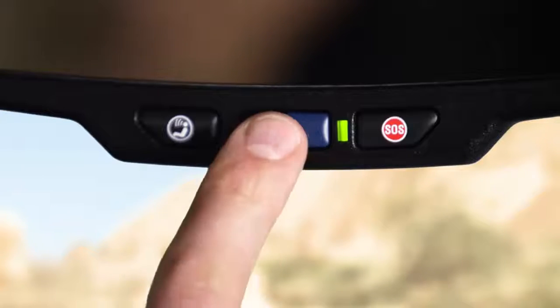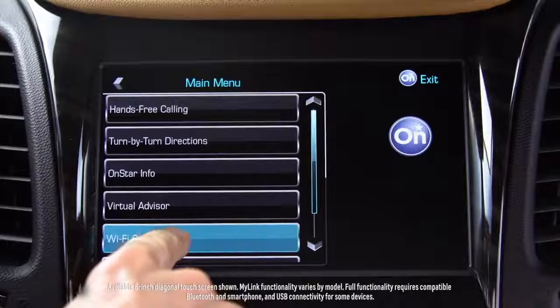There are three ways to do this. One, push your blue OnStar button. Your OnStar advisor will walk you through the steps.